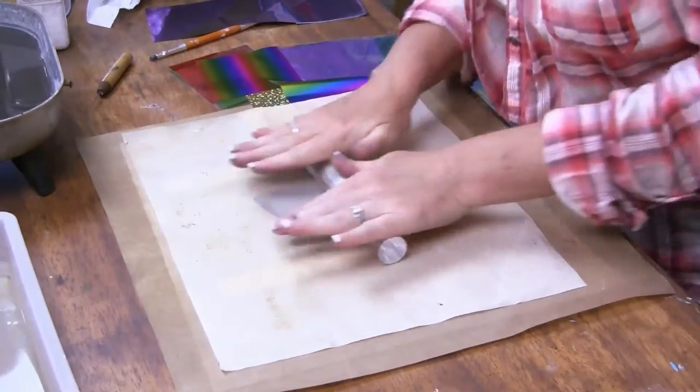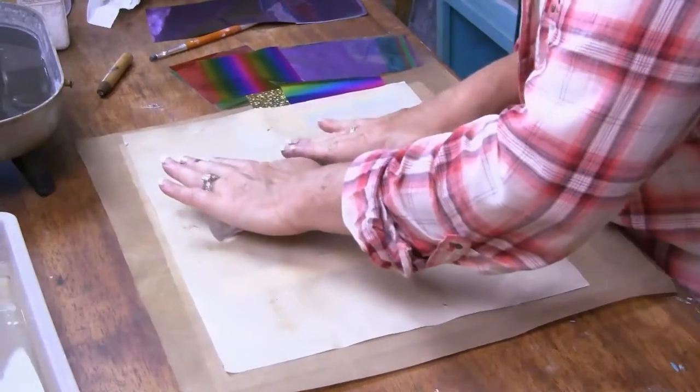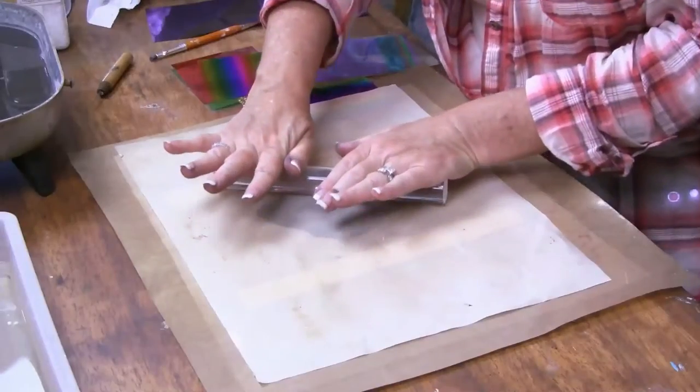Now the nice thing about making your own sheets is that you can make them any size that you want. You're not limited to the friendly plastic strip that was an inch and a half wide by seven inches long. So it's especially nice if you're making bigger things — maybe home decor projects, or you want just a bigger decorative surface to work with. We're going to let this cool, it's going to harden, and then we'll go on to the next step.